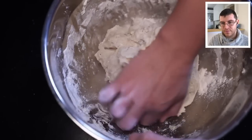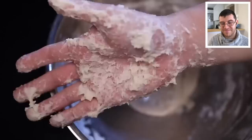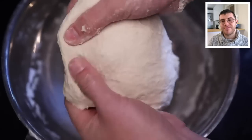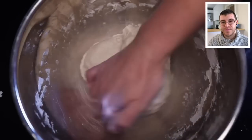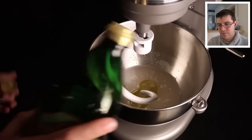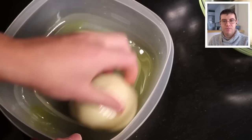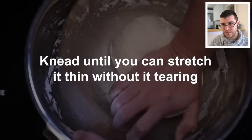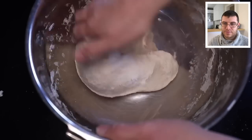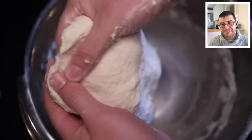Adam prefers wetter doughs these days since they bake up lighter and crispier, even though they're sticky and hard to work with. He tests the dough by stretching it thin — if it doesn't tear, it's ready. Some pros say oil should be added after the flour hydrates rather than at the beginning, but Adam has tried both ways and finds the texture virtually indistinguishable in a lean dough like this.